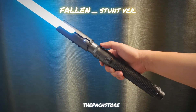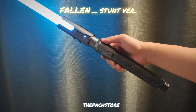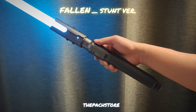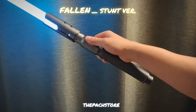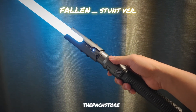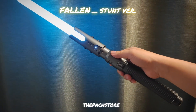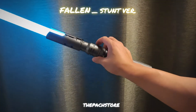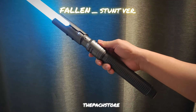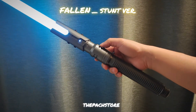There you have it — the Fallen stunt model, Shiva stunt model. Hope you like it. Thanks for watching. Stay tuned for what we put out in the next coming weeks. We recently got new stock such as the FOv2, which is a single hilt of the Fallen, and we'll further develop that into more styles. Thanks for watching, guys — great catching up with you. Catch you soon. Cheers!